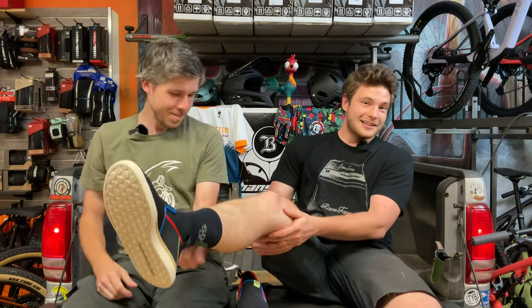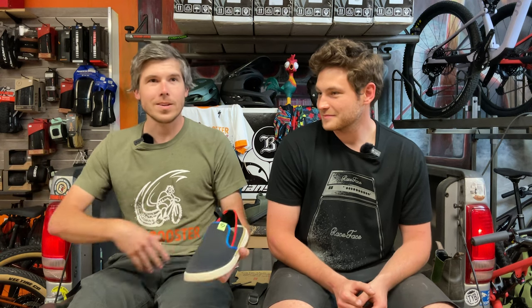They're pretty comfy. I'm a slip-on kind of person, especially with my lounge shoes. They're flexible, they're comfortable. I wore them all day in the shop, and then we went on a Sunday ride and I completely forgot my clipless shoes. I put flat pedals on my bike, rode in these, and had an awesome time. They still grip really well.